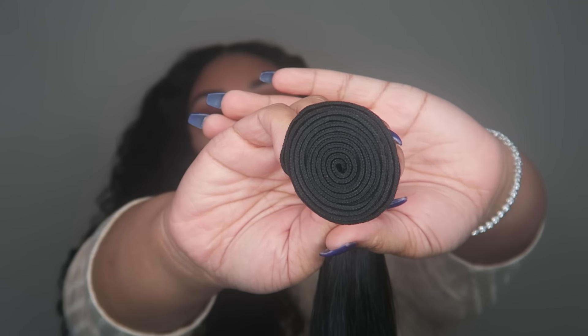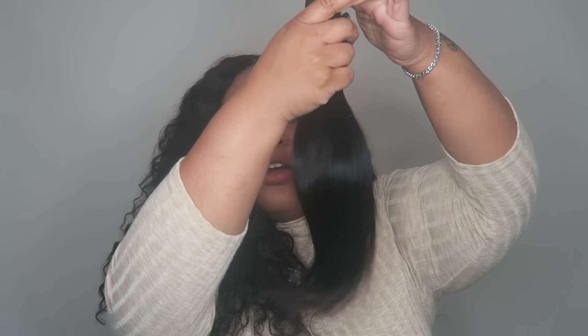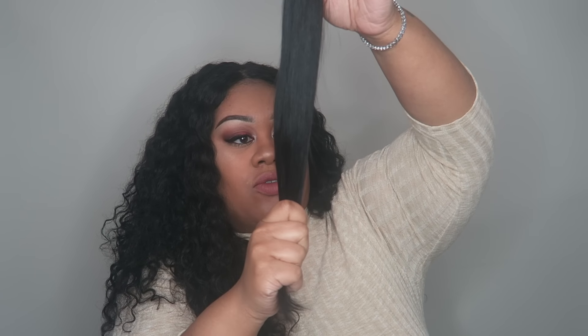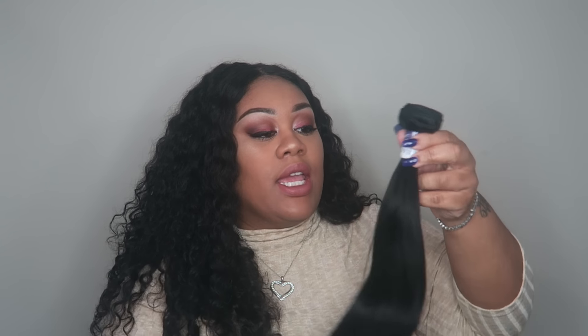This is the 16-inch, and this is about how much bundle you get. The hair feels very soft and there are quite a bit of flyaways in the hair. It looks very natural-like, and the color is more close to a number two. It looks very nice — it's not shiny, it doesn't look plasticky. I went for straight hair this time because I want a sleek, very long, just straight look. I have a frontal so I can do it any kind of way. This is what the first bundle looks like.